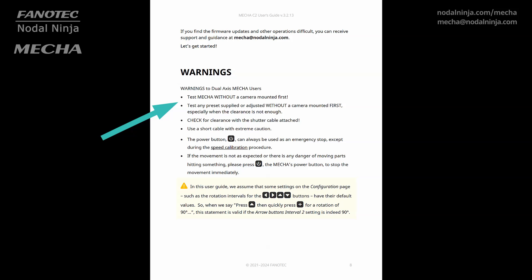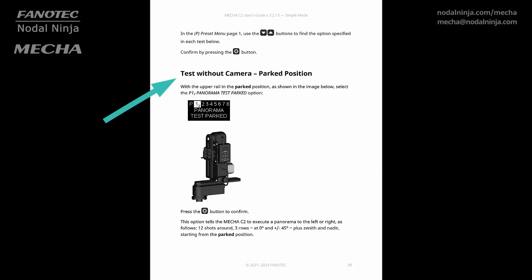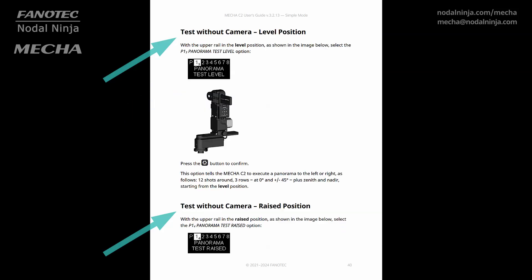Speaking of precision, the guide recommends testing the C2 without a camera first. It's all about getting a feel for how the C2 behaves in different situations before you even think about bringing a camera into the mix. This way, you're not just controlling the C2 — you're anticipating its every move.